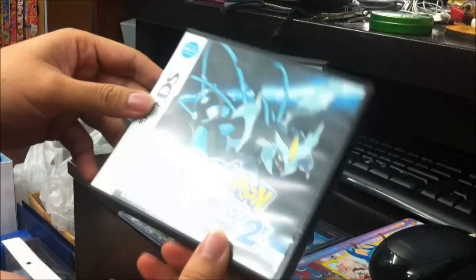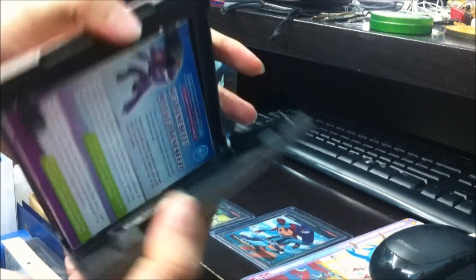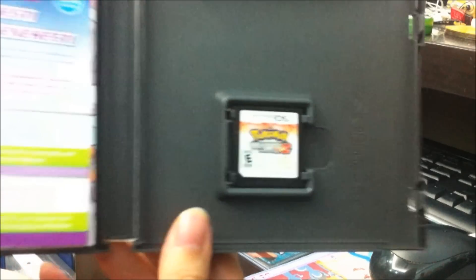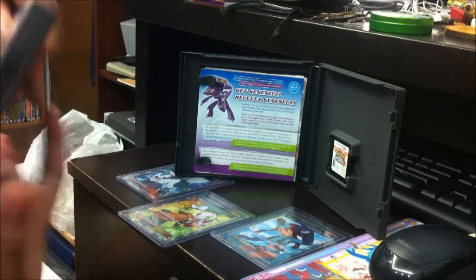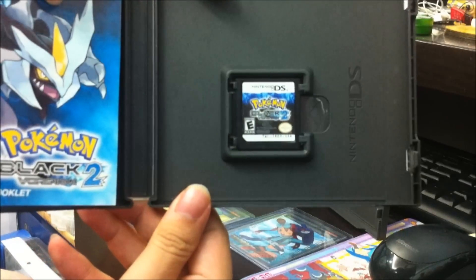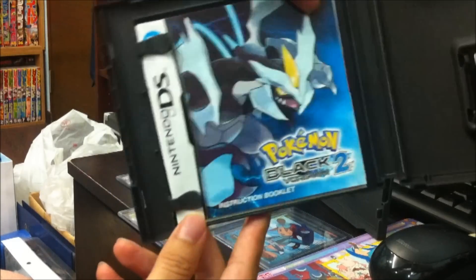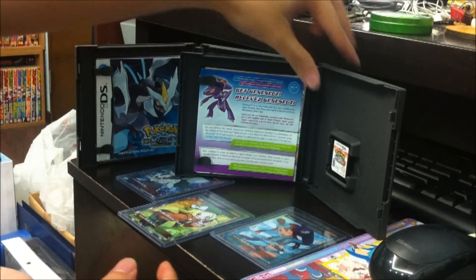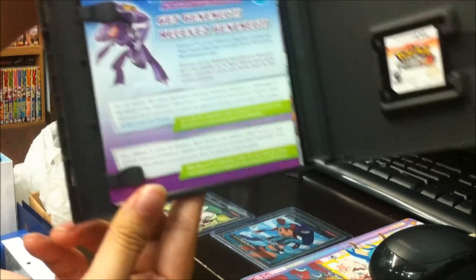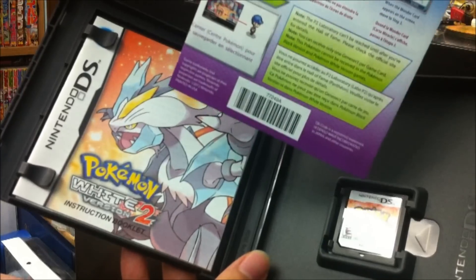Let's take a look at the inside — what the cartridges look like. Here's the White cartridge and the Black cartridge. As you can see, the pamphlet features the main Pokémon on it. And for this one, it has the Genesect pamphlet which tells you how to get it once the date of the event is released.